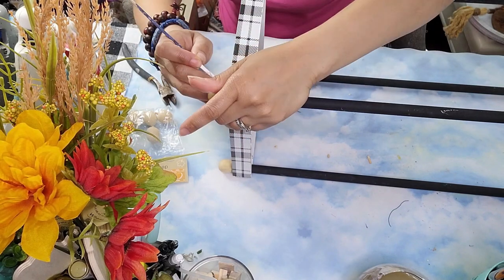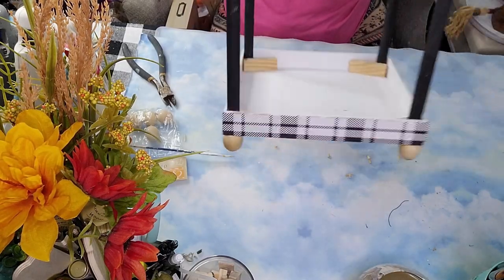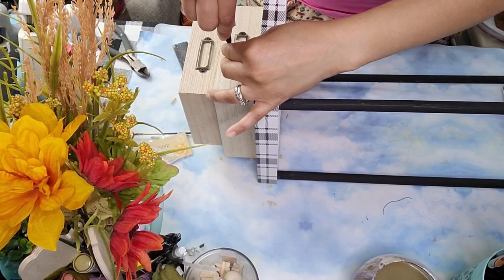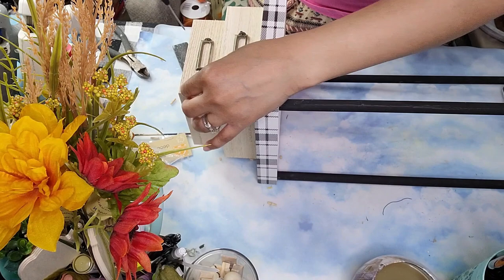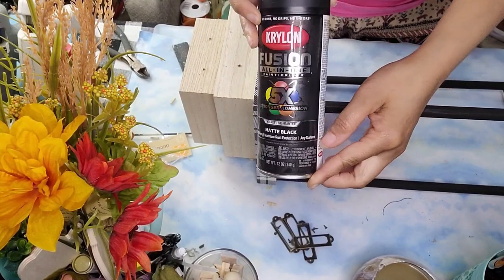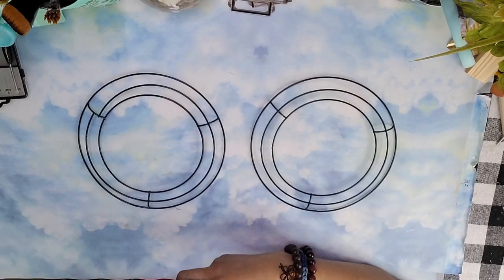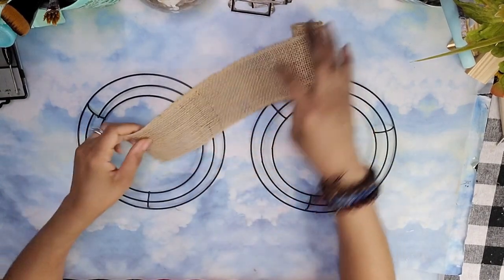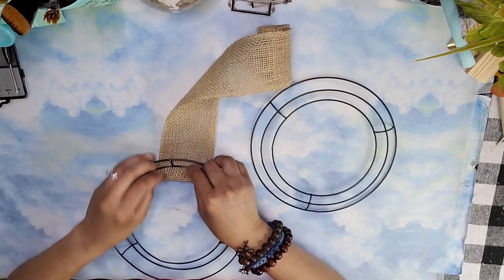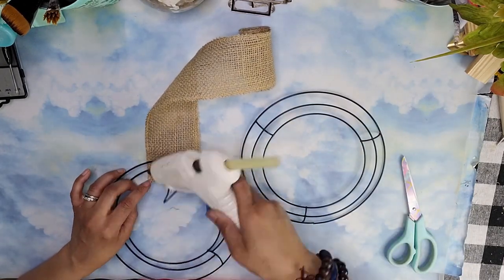I used a skewer to remove any excess glue from the edges. Then I took off the little decorative pieces from the front to save them and put them aside — I'll attach them afterwards. I took this spray paint outside and gave the lantern two full coats. In the meantime, I took two reed forms from Dollar Tree and wrapped them with burlap ribbon until they were completely covered, repeating this with both reed forms.